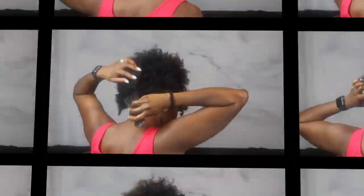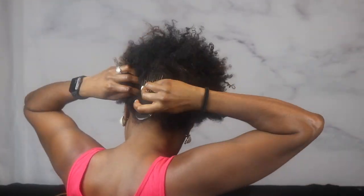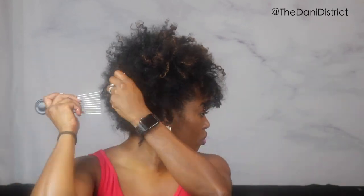Moving on to the next style — all you're going to do is take the back of your frohawk out and pick it out. Add more oil if you need to; make sure the hair is properly coated so it doesn't break. If you have any space to separate old hair even more, go ahead and do that. Pick it out so it's even — from the front, you want both sides to look evenly picked out, and there you have it. Super easy.